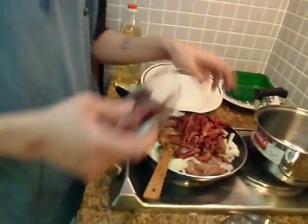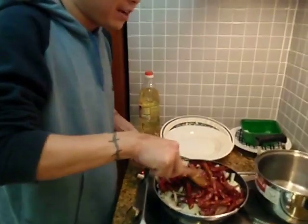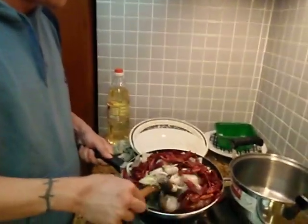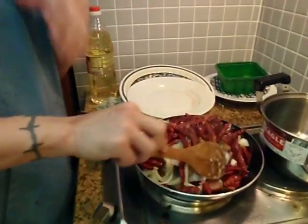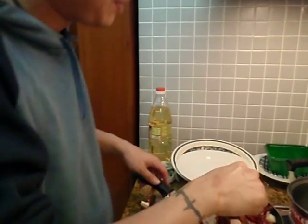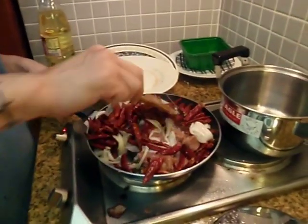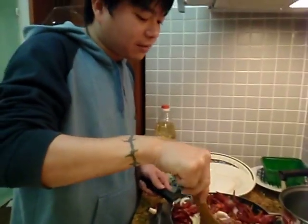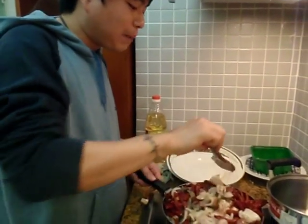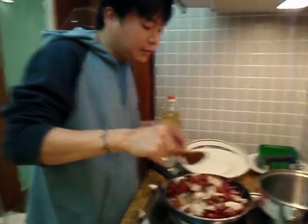Now that's gone in, we have to add a lot of chili. It's like chilies galore — it's a portion. Kung Pao chili, it's a must. For it to be Kung Pao, by definition, it has to have chilies. And fried chilies — this kind of chilies.